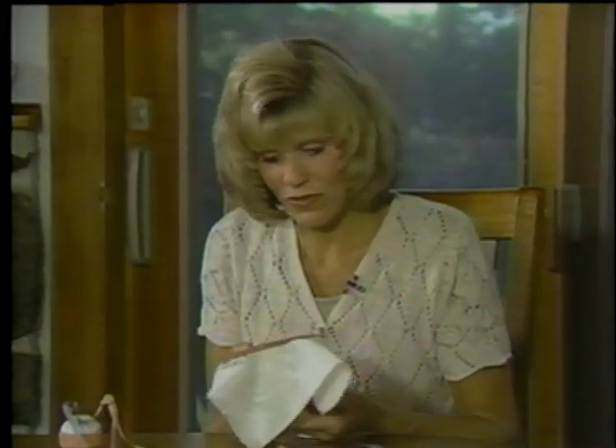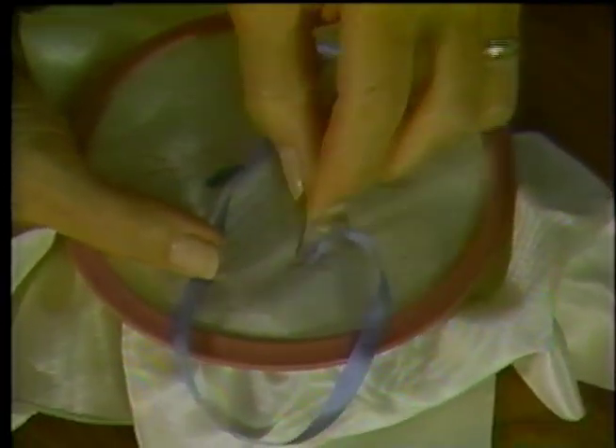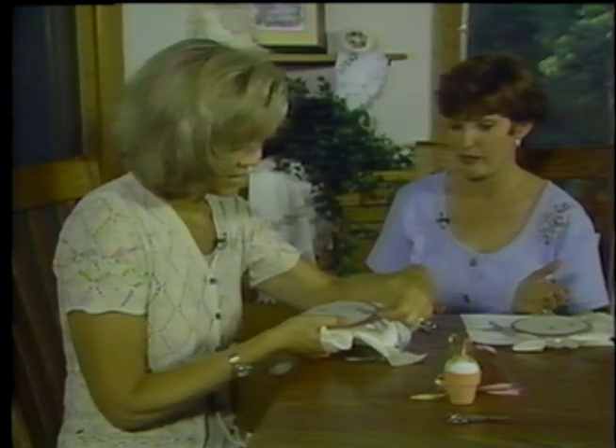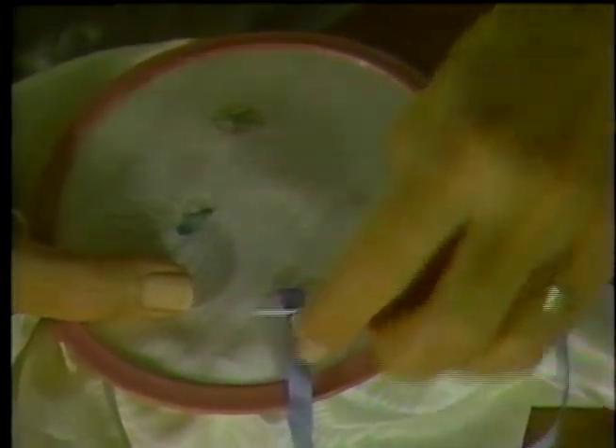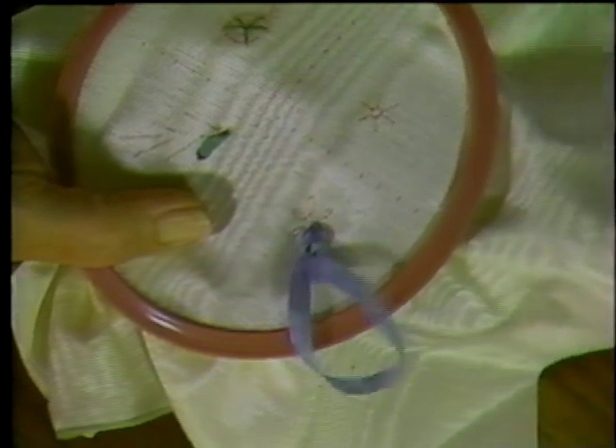This periwinkle blue is just gorgeous — the colors in these ribbons are outstanding, and there are 90 colors to choose from. Loop it around, come back down almost where you started, and back out at the tip of the petal. Down on the other side to secure it. You don't need to pull the silk ribbon too tight or you lose a lot of the sheen. If you leave it a little loose it's going to look wonderful — more dimensional.